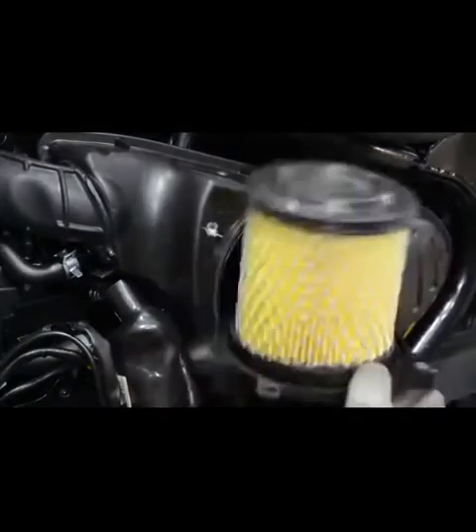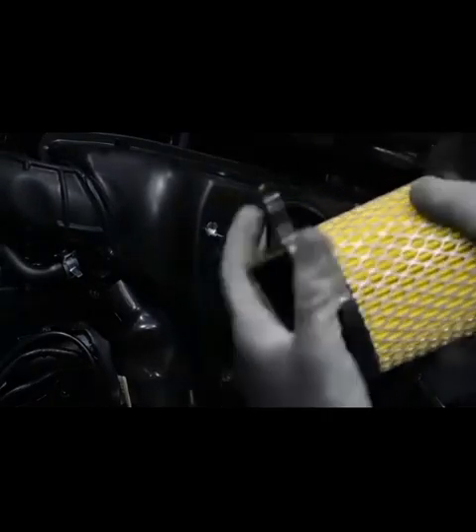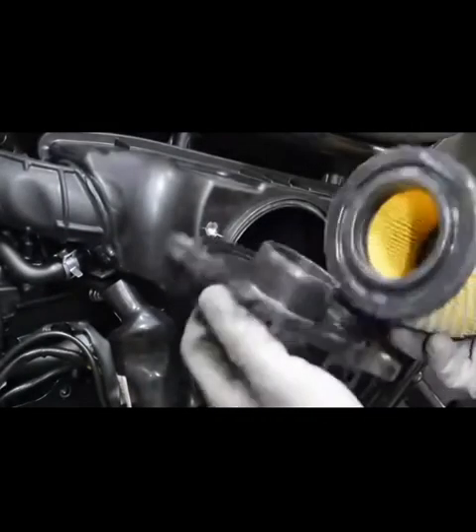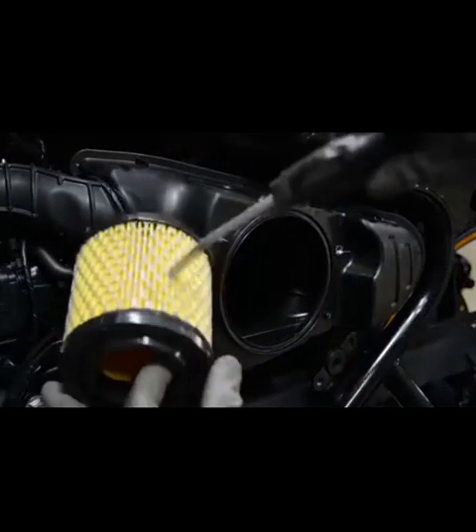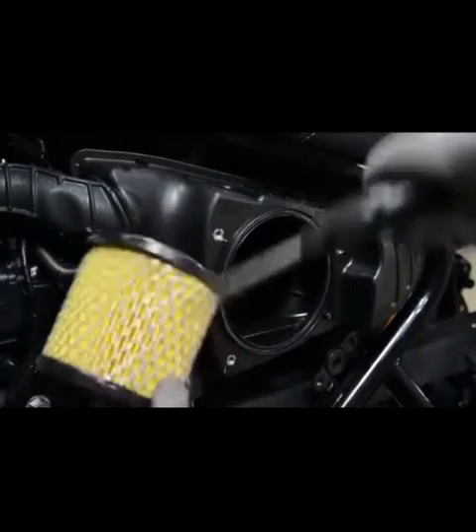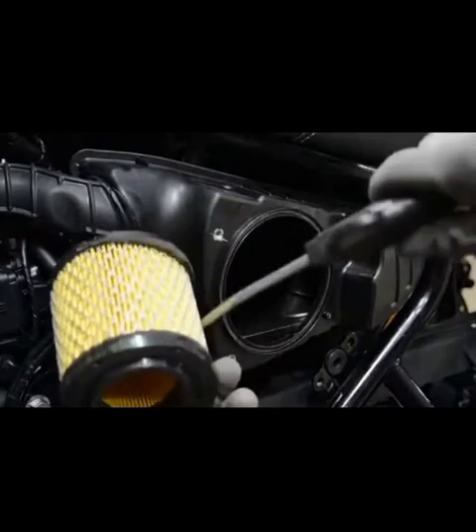Carefully remove the air filter element from the air filter cover. Use mild air pressure to clean the air filter element. Ensure to clean from the filtered surface to the unfiltered surface, and from top to bottom.